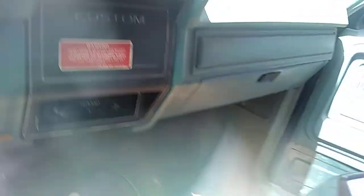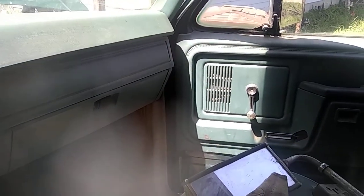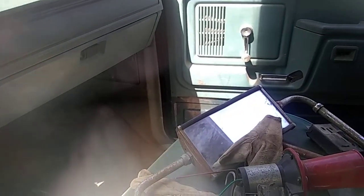Get in here out of the wind — get that bee out. We got bees all over here this time of year. I was trying to get in my loader the other day and they were chasing me away.